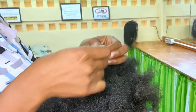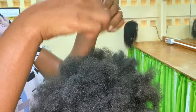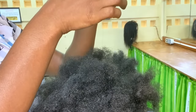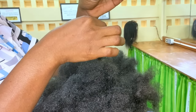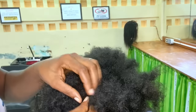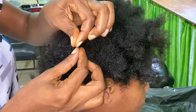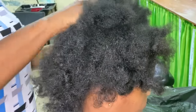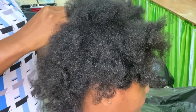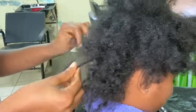Now I'm doing the porosity test. Porosity is the ability of the hair to absorb moisture. You want to see how fast or slow the product will be absorbed. You want to do the porosity test on different sections of the hair, because different sections could possibly have different porosity.